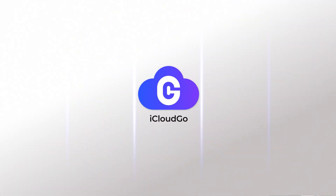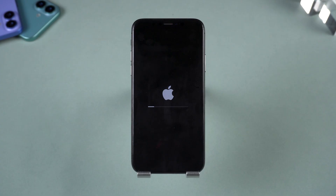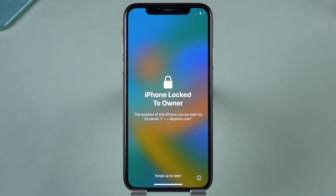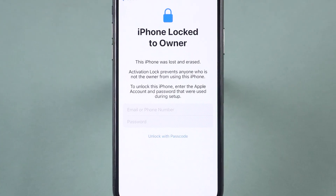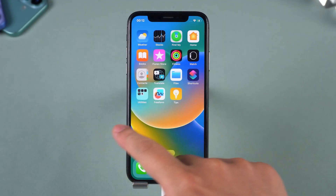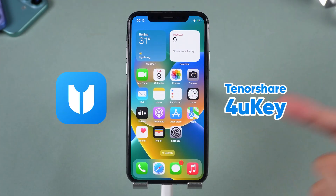Hey guys, welcome back to the iCloud Go channel. Your iPhone reset itself and now it's stuck on that annoying iPhone lock-to-owner screen? Without the Apple ID or password, you're basically locked out. But don't stress. I'll show you the quickest way to fix it in just about 2 minutes using Tenorshare 4UK.